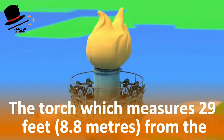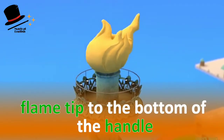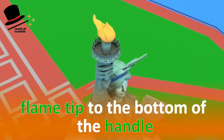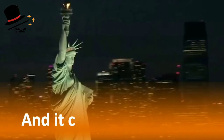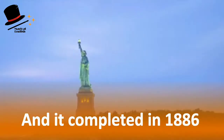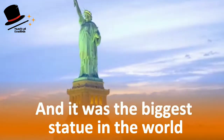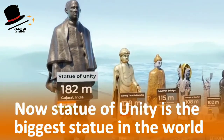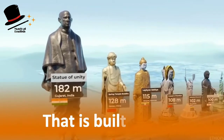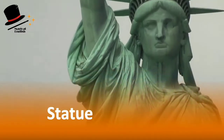In her left, the torch measures 29 feet or 8.8 meters from the flame tip to the bottom of the handle. It was designed by Frederick Auguste Bartholdi and completed in 1886, and it was the biggest statue in the world at that time.